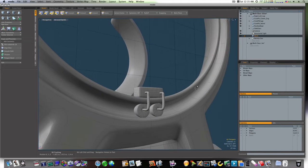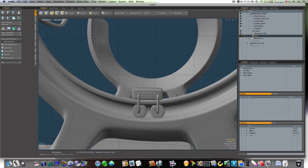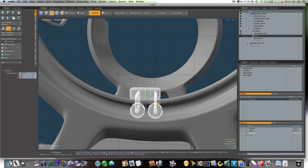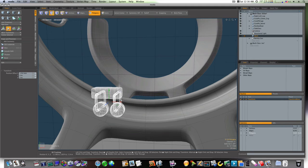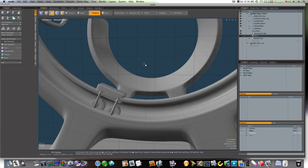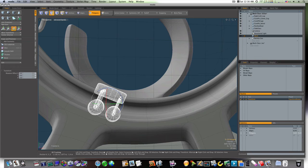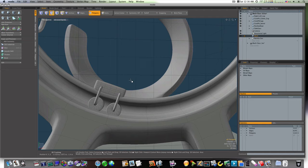Now we have our rollers. We're going to take all these, move them over, rotate it up, and adjust until it's looking better.